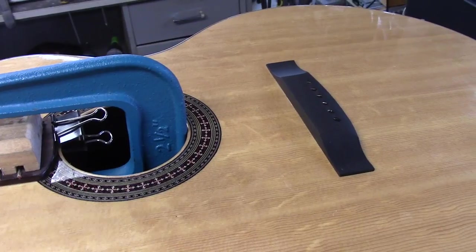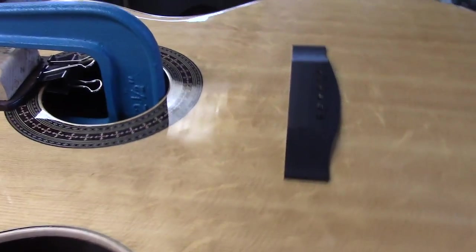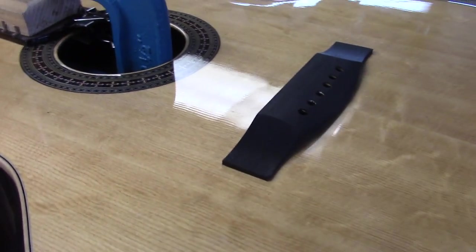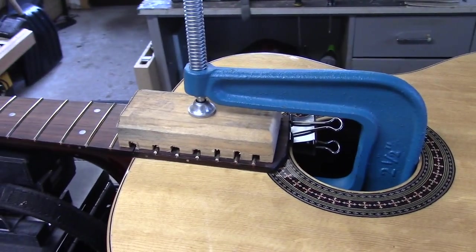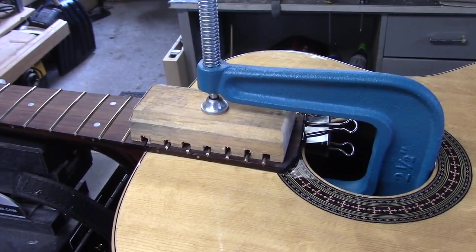Here's another shot of that bridge now that the clamps are off. Have a good look at it — she's on there beautiful, 100% contact. This is my setup that I use for gluing the fingerboard extension.